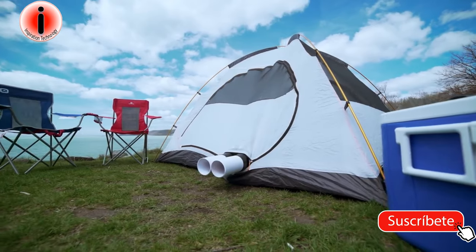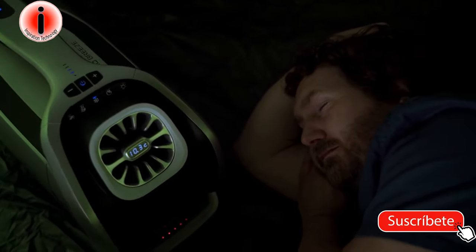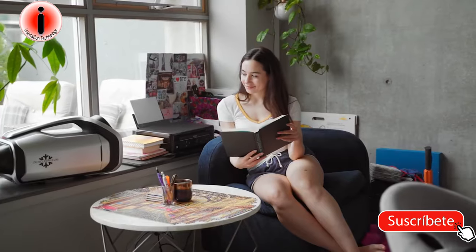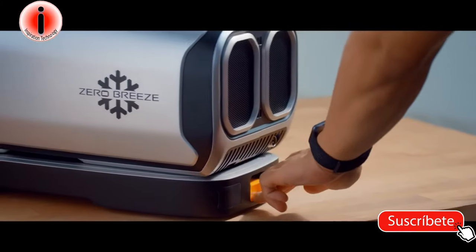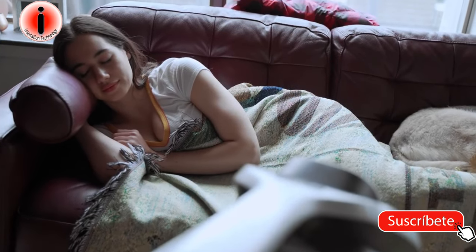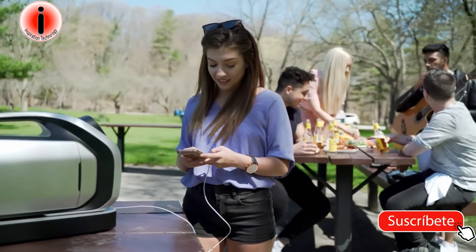Zero Breeze Mark II has also expanded its features. With the newly added sleep mode, it keeps monitoring the surrounding temperature and keeps you comfortable all the time. On a hot and humid summer day, dehumidifying is as important as cooling — we've added a dedicated dehumidifier mode this time. We've also redesigned the battery — it can be attached to the main unit in seconds. With a whopping 630 watt-hour capacity, it may keep the Zero Breeze Mark II going for three to five hours, or the entire night if sleep mode is activated. The battery is equipped with two USB Type-A, a 12-volt DC, a new Type-C port — your phone, laptop, and other devices are all covered.